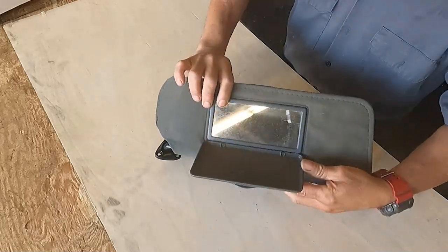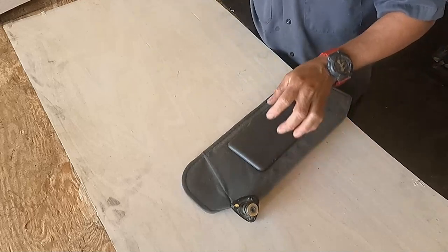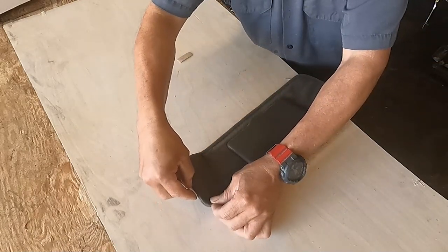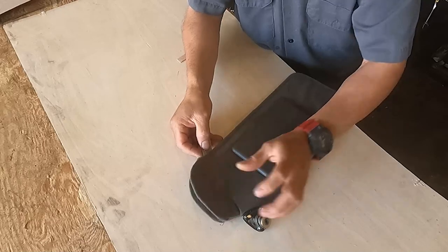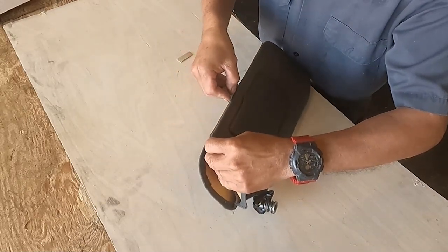The thing is that some visors have a strap, and on the customer's one something similar — that strap is worn out. So first, you can do it either way: you can cut a new one without unstitching the old one, or you can unstitch it. I am unstitching it because I want to show you the whole process and what it looks like inside.